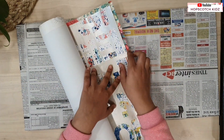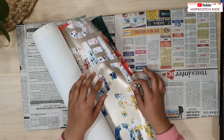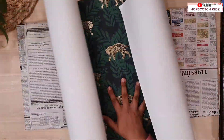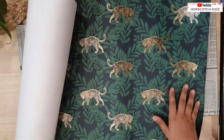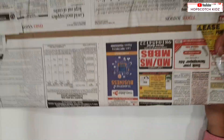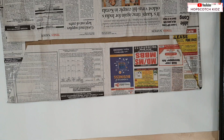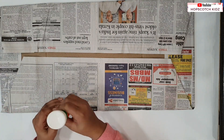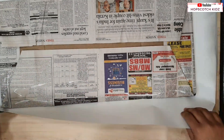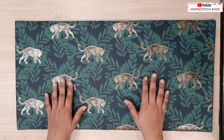Now take decorative paper. Here I have a few options which I am going to use. I am using this jungle and tiger print paper — I like it very much. You can use any colored or plain paper. You can also use foam sheet, felt sheet or cloth to cover it. It totally depends on you what material you want to use. Cover the board properly. My board is ready and looking awesome already.